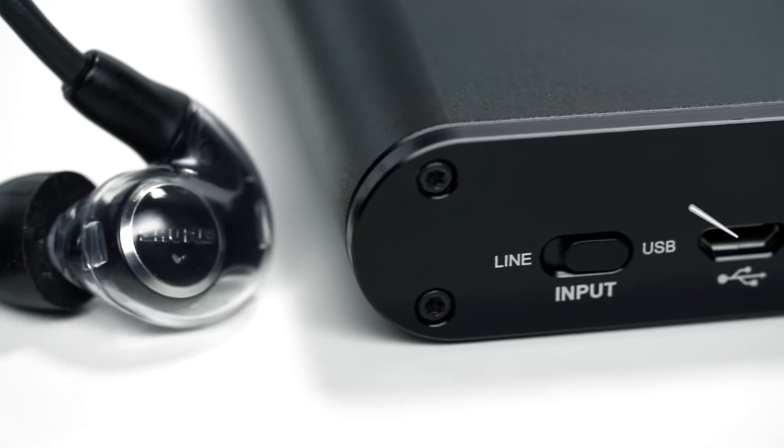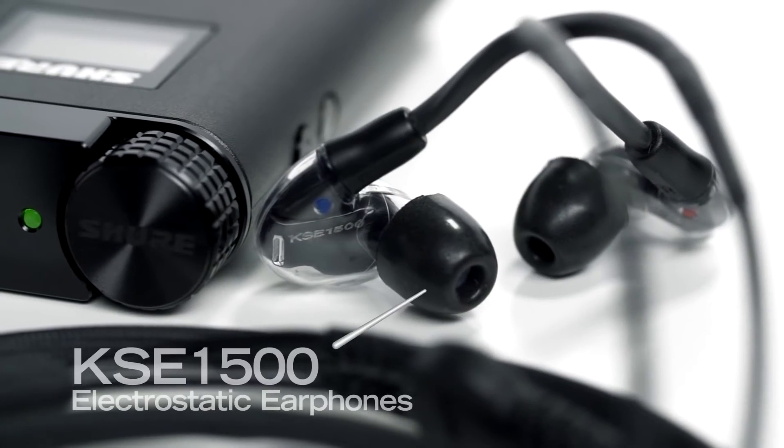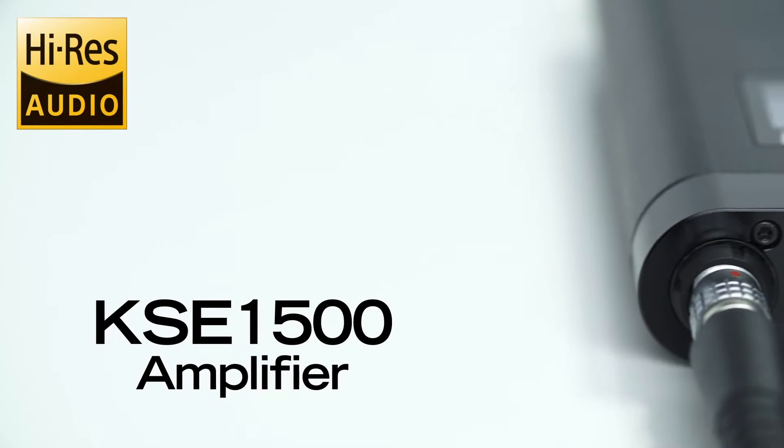Take the speed and the brilliance and the broad response of an electrostatic transducer, combine it with the benefits of isolation, and you have an experience like no other.